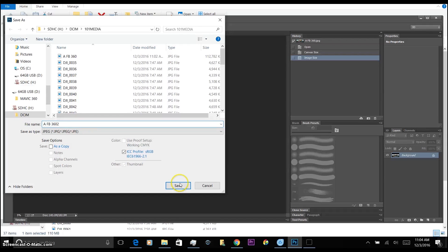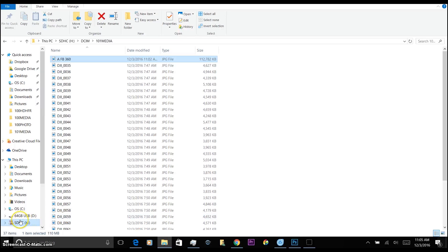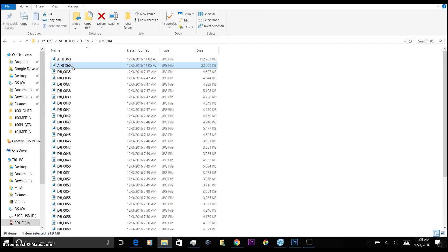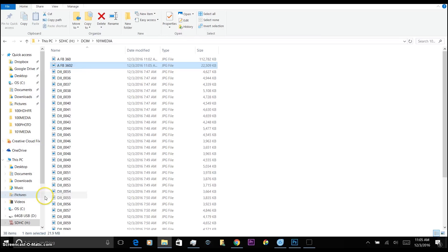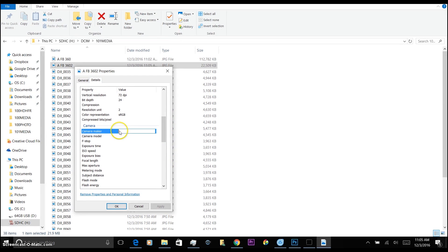Now we'll save it — call it 'Facebook 360', put a two on the end so we know it's been edited. Almost there. Now we need to go back into the photo and change some of the properties. Right-click on the picture, go down to properties, click on details, go down to camera maker and put in Ricoh, and for the model tell it it's a Ricoh Theta S. Apply that.